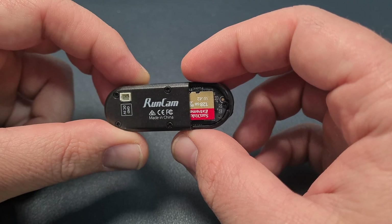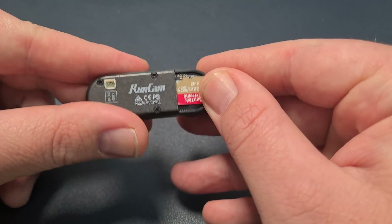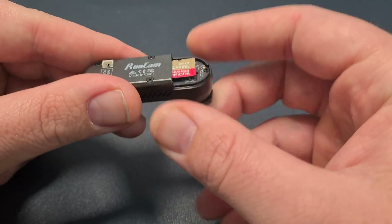The only grip I have is that the GO 2 only has internal storage, coming in either 32 or 64 gigabyte options with no way to expand it. That being said, you don't risk losing your SD card. On the Runcam Thumb I lost the back door after a crash and my SD card is now unprotected and at risk of being lost. But it does mean you need to constantly transfer files from your camera to your phone if you're out for a long day of shooting.